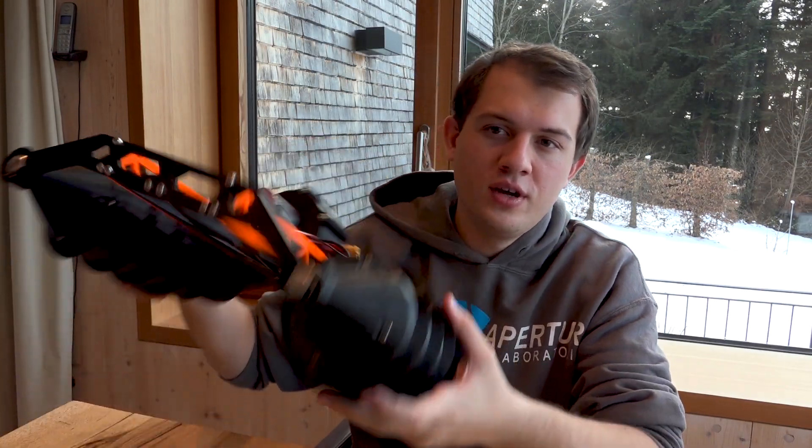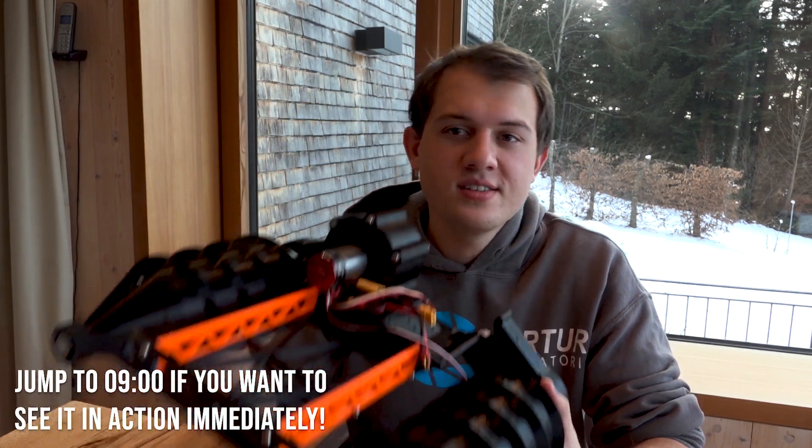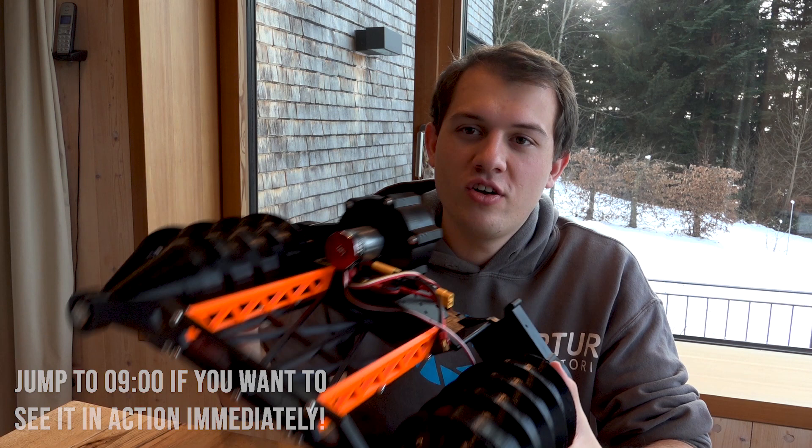Hi, my name is John and in today's video I wanted to show you a little project I've been working on: a 3D printed screw tank. The idea for this vehicle came from a video I watched recently uploaded by Colin Furze. You probably know him if you're watching this channel. He built it in a larger scale than mine — he could sit in his. I probably can't sit in mine for very long, and he used it to drive around a couple of fields, some mud and water.